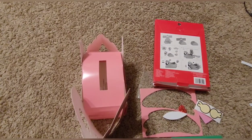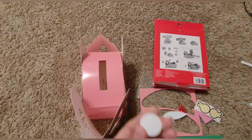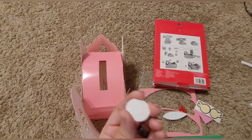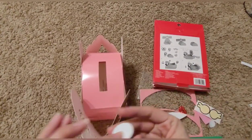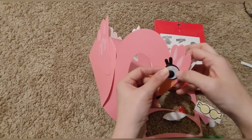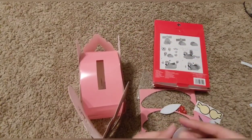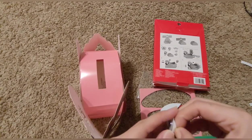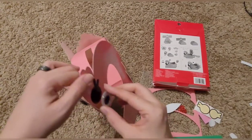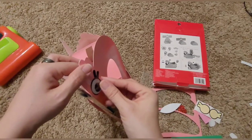Now we're going to put the little eyeballs on, but first I gotta figure out how to take this paper off the backing. Okay, so it's a super thin layer. And now we're just going to take the googly eye and put it in the middle of the little eyelash. Okay, so this one was a little bit easier.